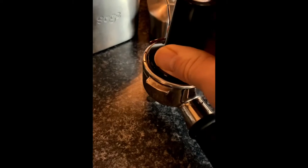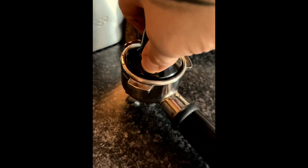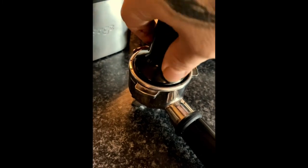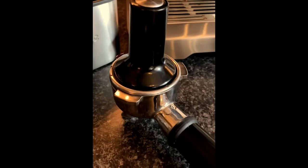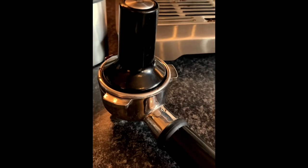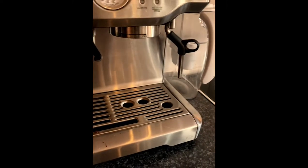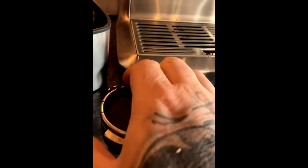Tap it carefully so all the coffee sits nicely in there. Then use a tamper device and press down gently. Especially as ex-serving squaddies, we tend to go hell for leather on that — but there's no need. If you smash it too hard you can end up with a really bitter coffee, because the water from the machine has to take extra pressure to push through the coffee. So give it a light press and a wee clean.